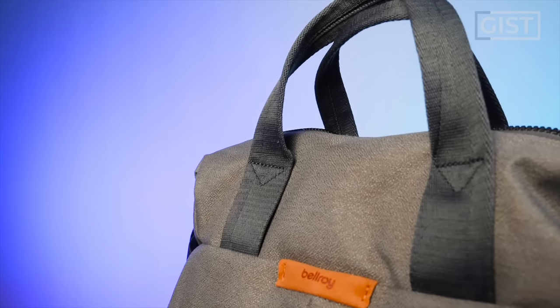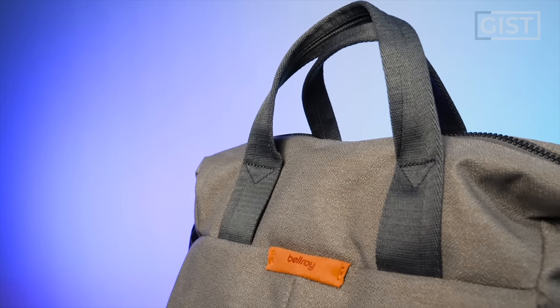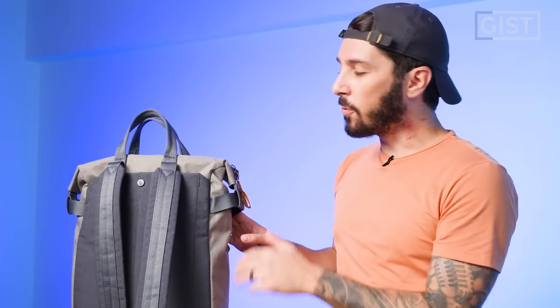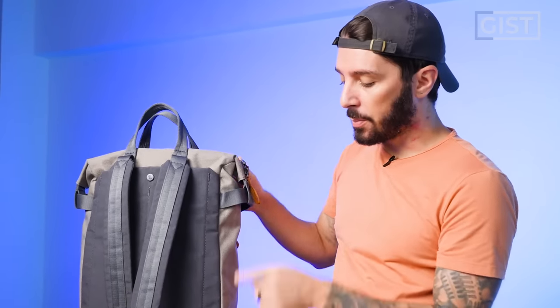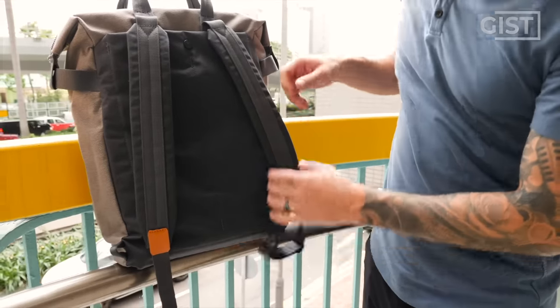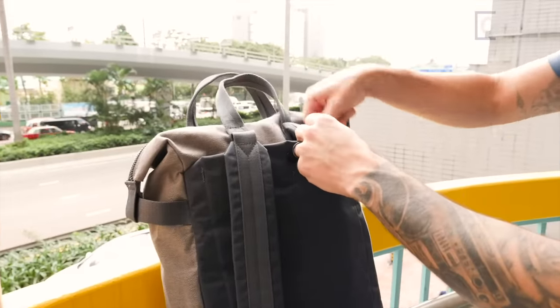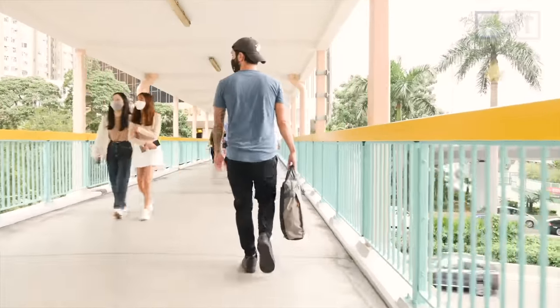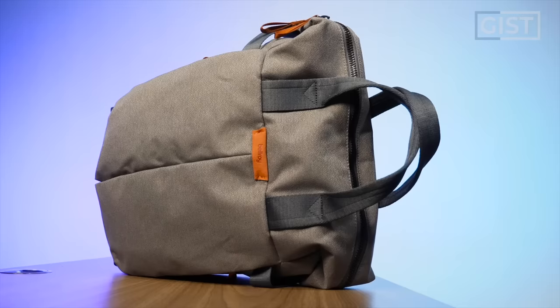Ultimately this is a tote pack — you've got the tote aspect and the pack aspect. If you want to go full pack, you can't really get rid of the tote part. But if you want to go full tote, you can unclip the shoulder straps and stow them into the back panel. As with all Bellroy products, it's got that quirky urban look — like, I'm serious, I can go to a business meeting with this, but I'm also super hip. That's why people rock Bellroy.